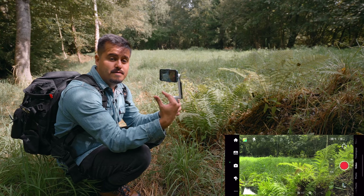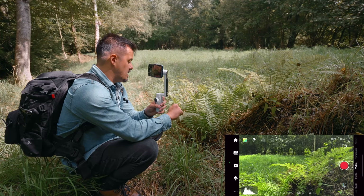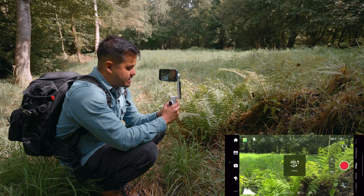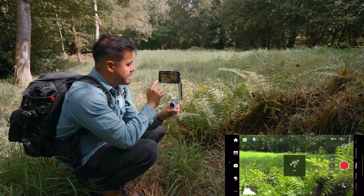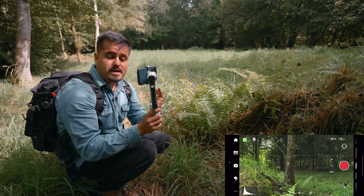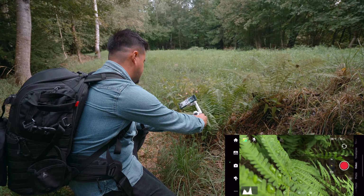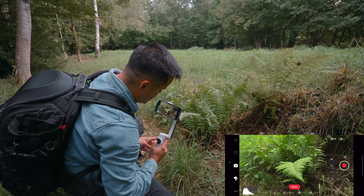I've set the gimbal mode to pan follow previously. Now I'm going to create a detailed shot of this plant and sort of turn with the gimbal as I push out. For that, I'm going to use FPV mode. I can simply turn to choose FPV, or head up to the settings and in the follow mode choose FPV. What FPV mode does is it also unlocks the roll motor. I'm going to position the lens close to the plant and start recording.